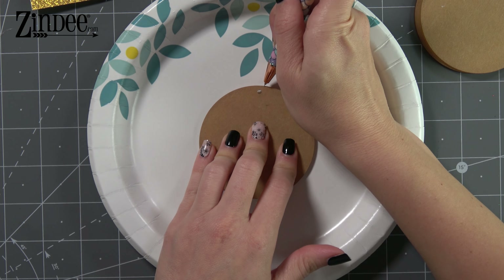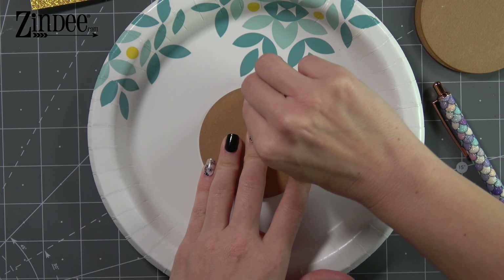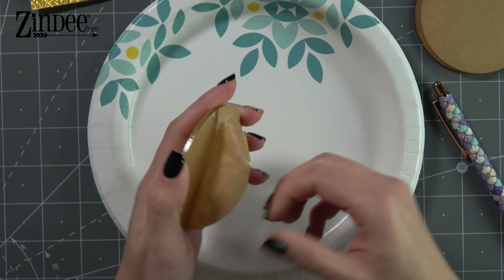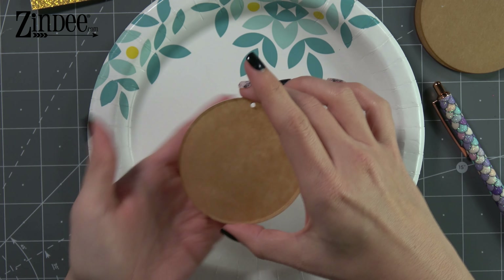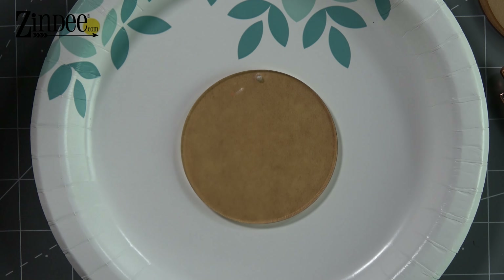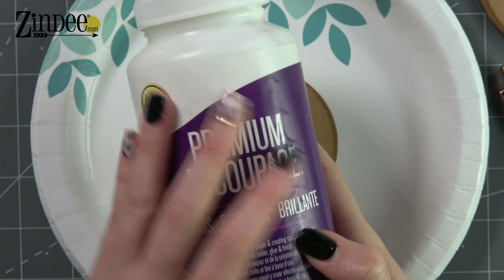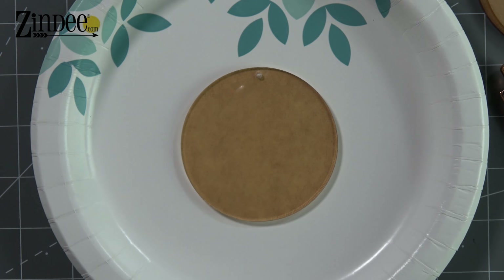First thing we're gonna do is get our acrylic blank and we're just gonna remove this backing paper. For the decoupage method I do like to use a paper plate because it saves all of my glitter — no waste — and keeps it just nice and tidy. This is the decoupage we're using today. You can find this on the Zindi website and it's a huge bottle and it lasts forever.